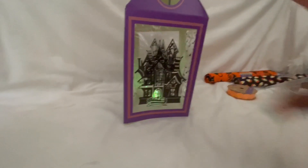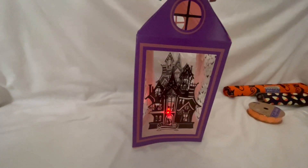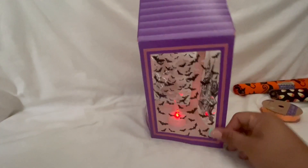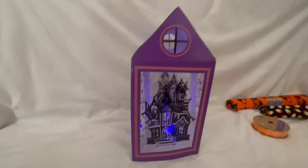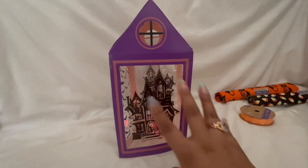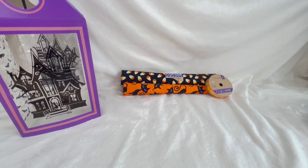I went ahead and turned off my light so I can show you how cute this is. Do not pass this up — the kids would love this! It's foldable, it's got the little haunted house, and the little tea light changes colors. You can set this out for a party. If you have people coming over, look how adorable that looks. I am so happy I picked that little thing up.